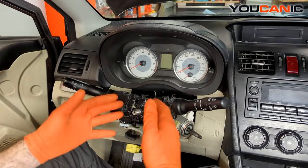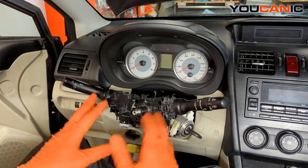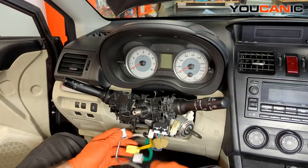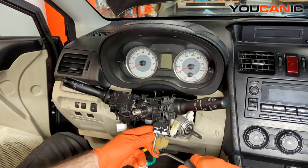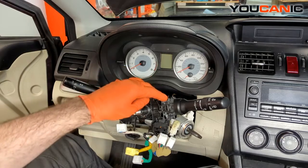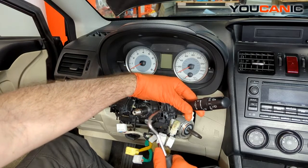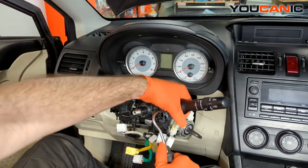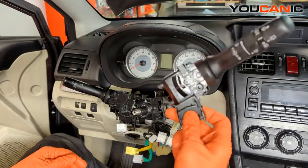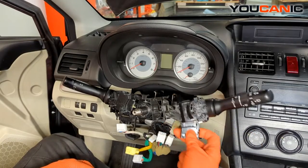Now we'll be able to remove these components for replacement. We have one electric connector that goes to this side — press the tab and pull it down. We have two connectors that go to the other one. Disconnect all those electric connections and then you can pull it off as one whole unit, or we can pull just one piece out of the way by pressing the tab down in the middle. We can remove this piece — if you need to replace just this piece, take the old off, put your new one on, and snap it right back into place.